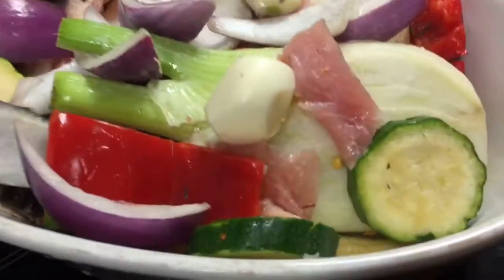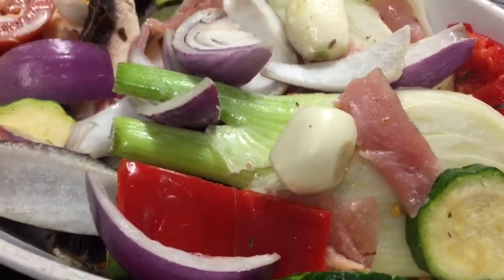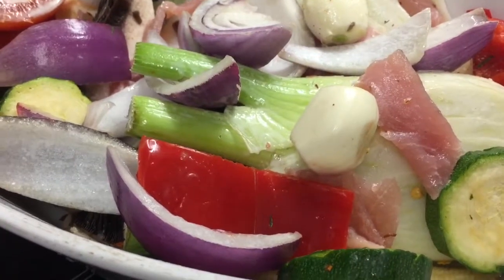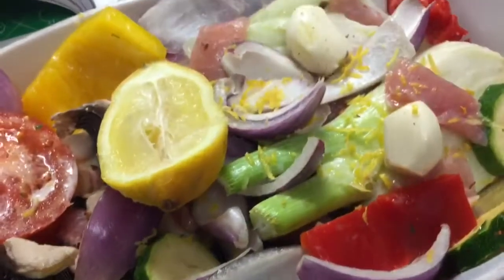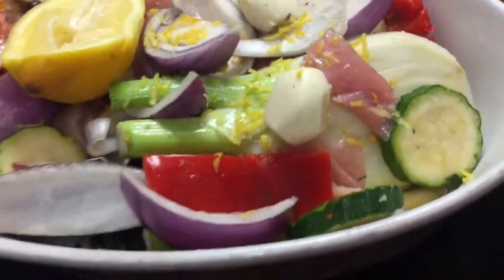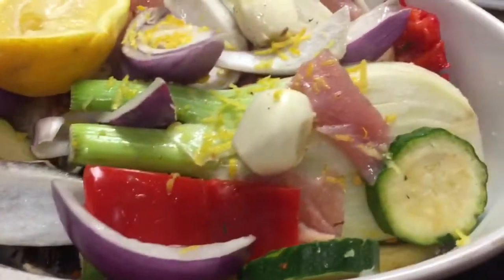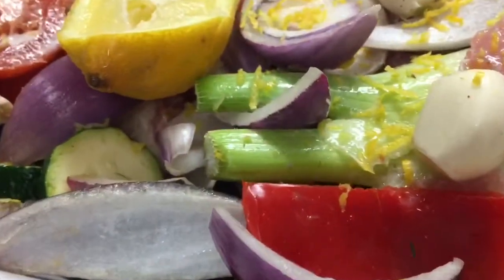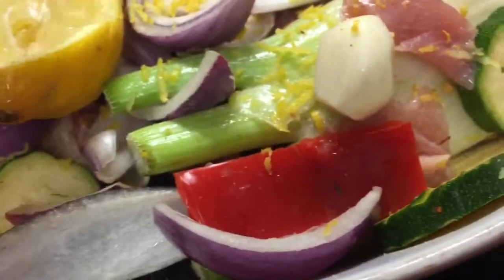I'm going to put a vegetable stock cube over that, like Tom suggested, and cook it for about 15 minutes with the foil on to get it started. I've got three quarters of a mug of hot water and a vegetable stock cube — it did say to use fish stock but I don't have any. Recipes are for making and breaking! I've added in some lemon zest and a chunk of lemon, and I'm going to pour that over.